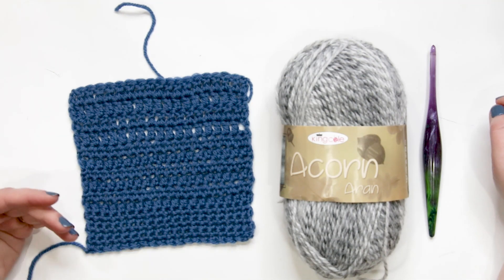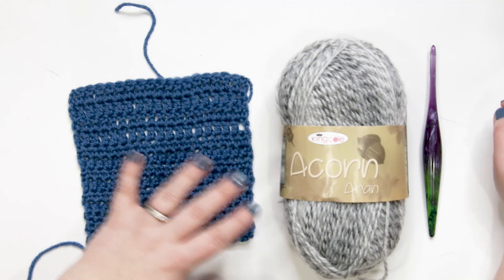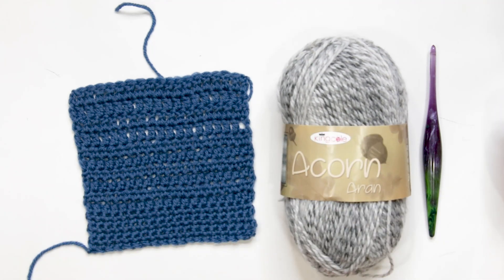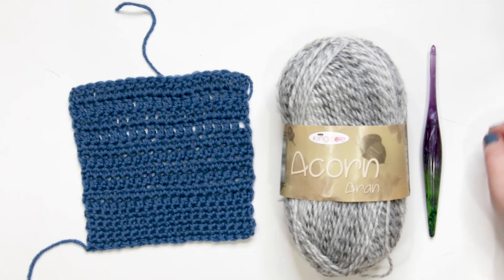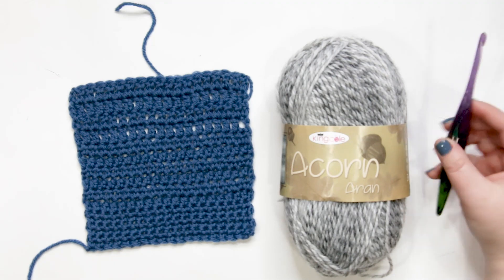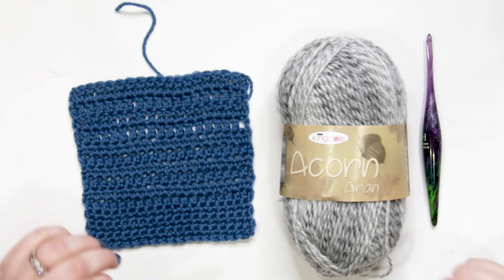To follow along you'll need your crochet project, a swatch, or something to practice joining new yarn to. I'm using King Cole Acorn Aran yarn as my new yarn. You'll also need a crochet hook in the proper size for your yarn or whatever is called for in your pattern — I'm using an H or 5mm Borealis Streamline hook from Furls Crochet. Let's get started.